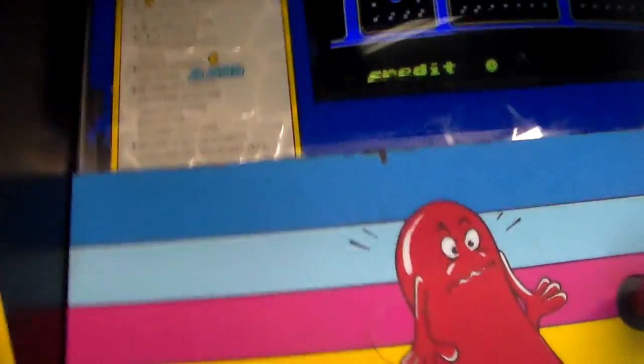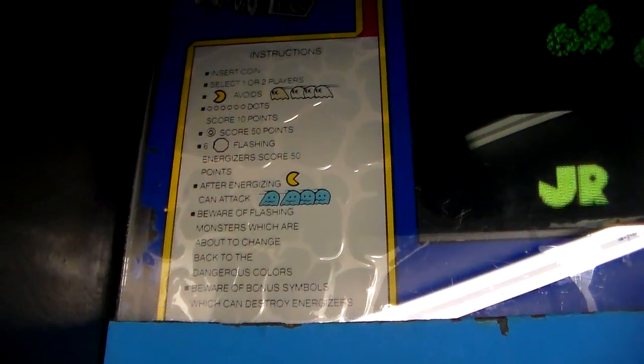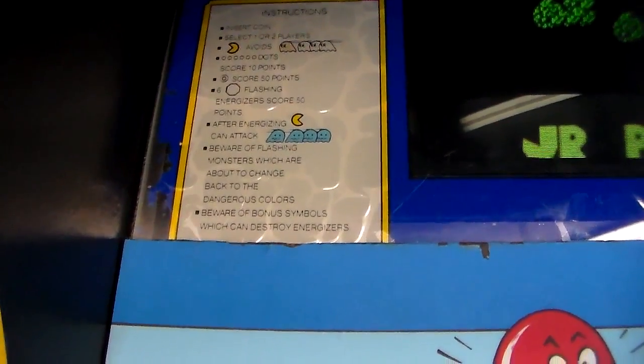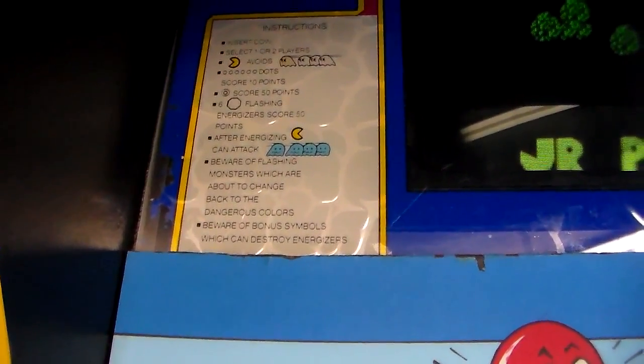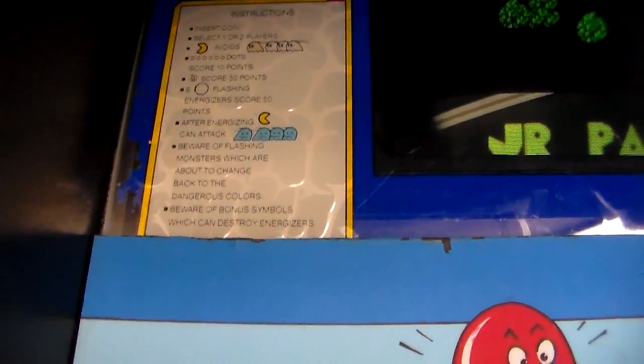We'll read over the instructions while we're at it because we're going to play it here in a minute. Instructions: insert coin, select one or two players. Junior Pac-Man avoids monsters. Dot scores 10 points, energizer scores 50 points. After energizing, Junior Pac can attack the monsters. Beware of flashing monsters which are about to change back to dangerous colors. Beware of Mona symbols which can destroy energizers.